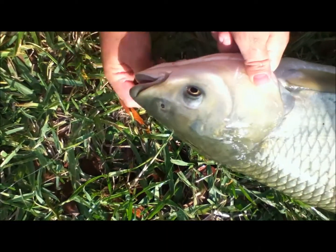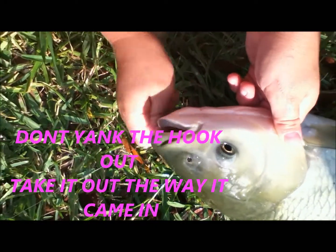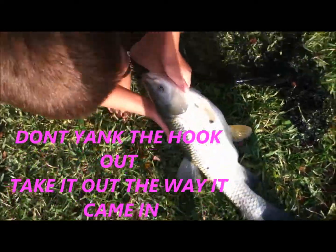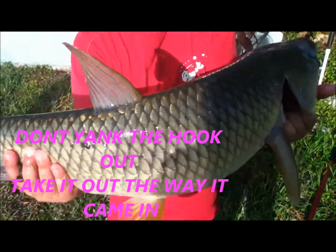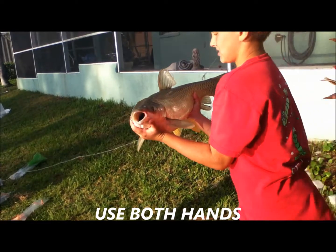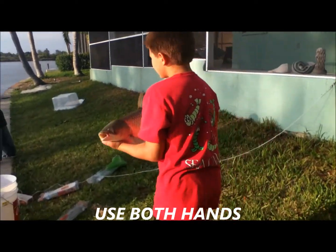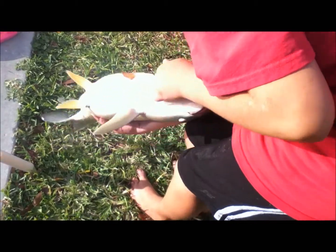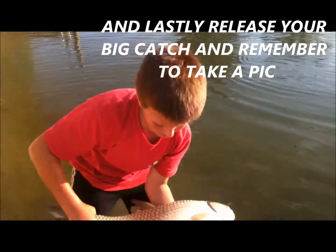You guys got a lake around or something — throw some bread in, see if there's any big guys like these in here. Nice size. Nice fish. Well, we got it.